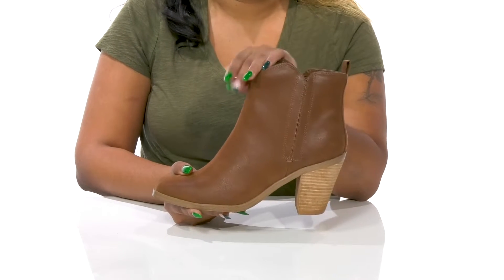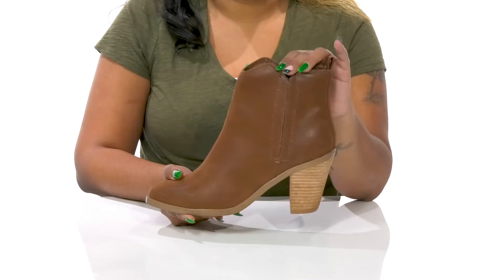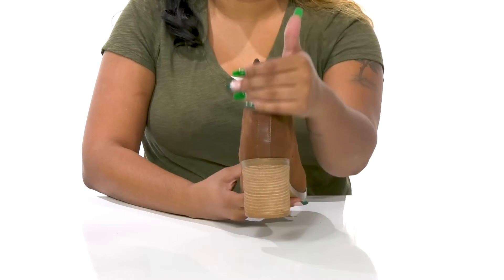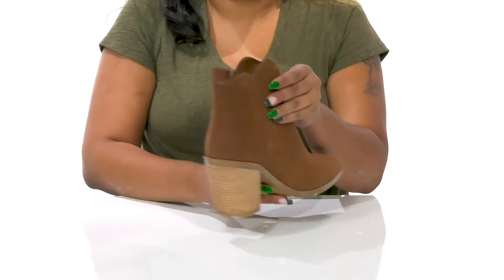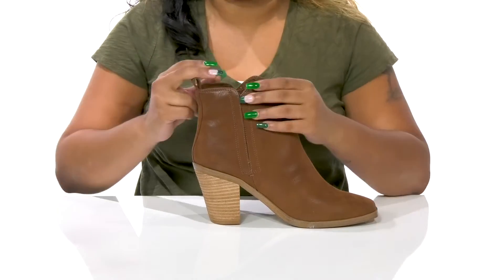You'll have this beautifully designed upper that'll give you a wonderful asymmetrical-like shaft adding quite a bit of flair to your look. This pull tab at the back will allow you to easily slip into it, especially when paired with those elasticized gore panels that are hidden underneath.